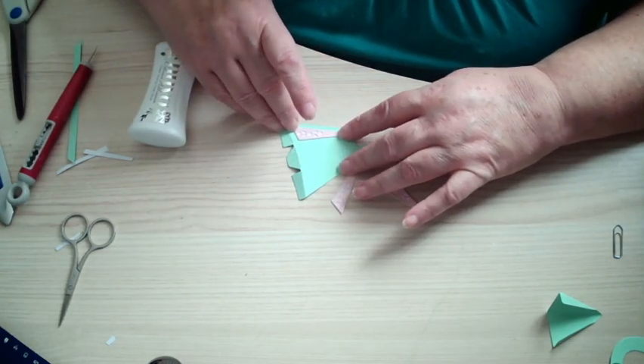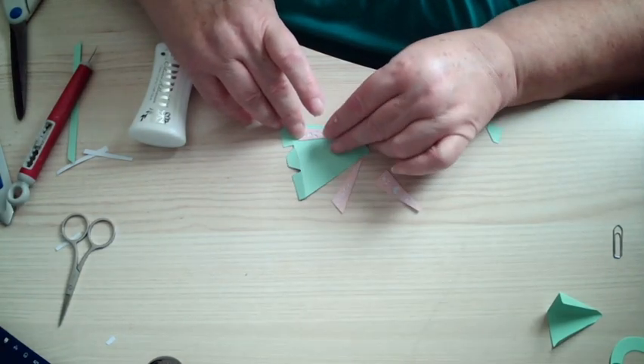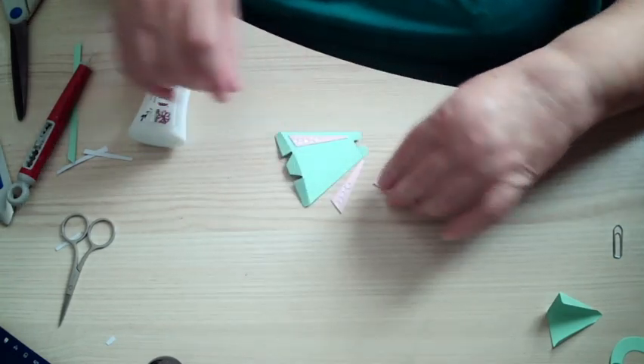On the actual card — you probably can't see it, but on the actual card there are embossed lines on there, so you know where these go and you can line them up.